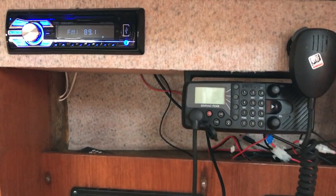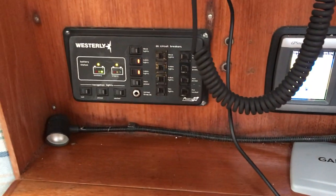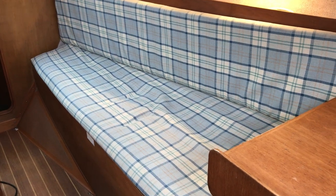Outboard of the chart table and above we've got the stereo, the VHF, the colour chart plotter, and the electrics panel. Moving back a little so you can see the starboard side of the cabin — there's a nice long settee that tapers down forward, with lots of stowage beneath the seats and a shelf above.